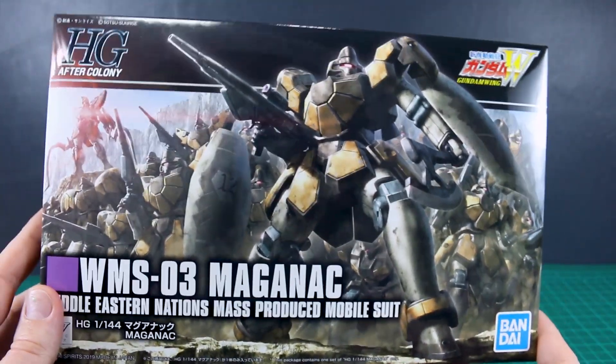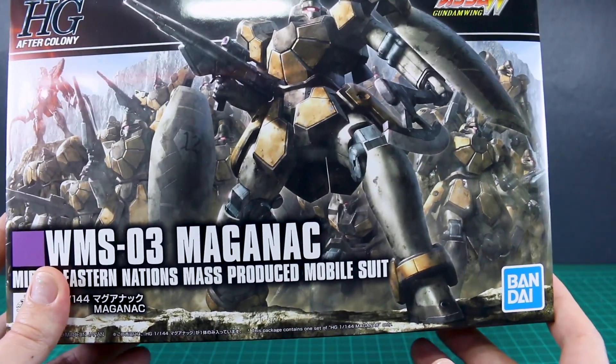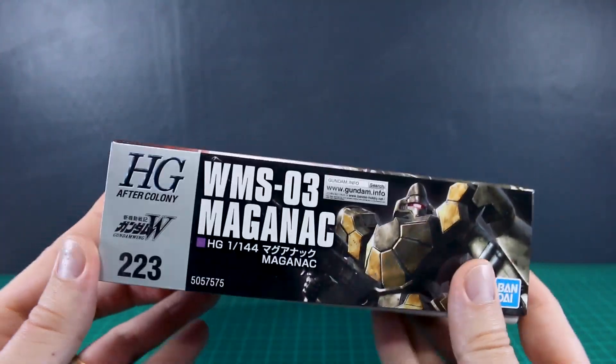As always, huge thank you to USA Gundam Store for sponsoring the review. Check the link to their site down below if you want to check out this kit or anything else. You can save 10% on everything there using my coupon code, so check that out.